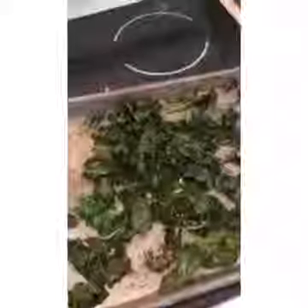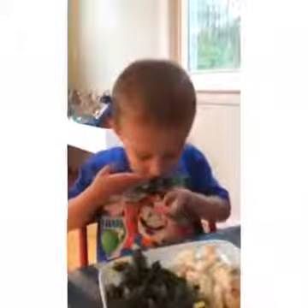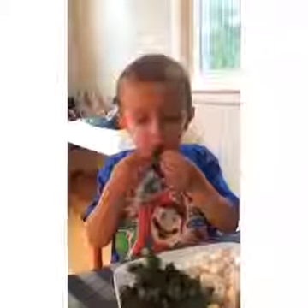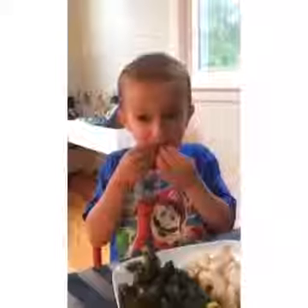There you go — yummy kale chips! Do you like it? Mm-hmm. I guess so. Nice job, bud. I'm going to have a cupcake. Yeah, you're going to have a cupcake after? Yeah, I don't know.